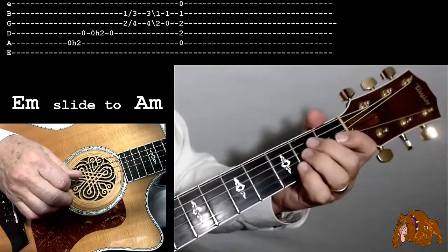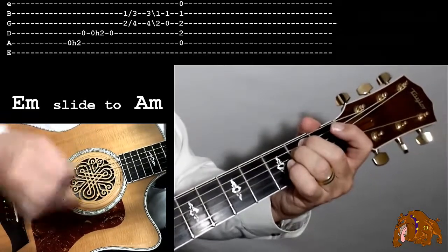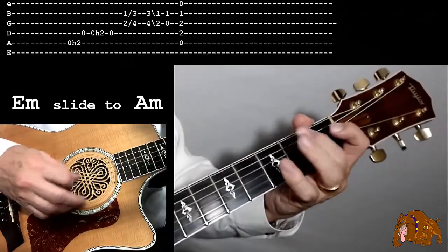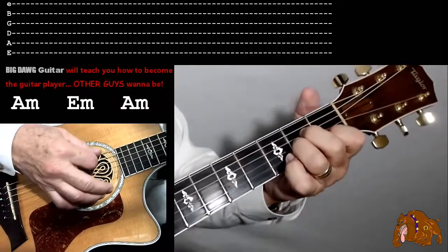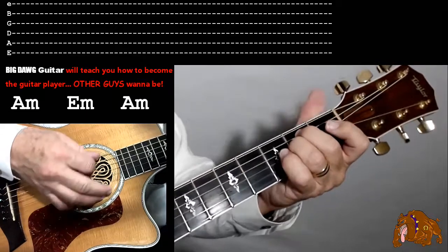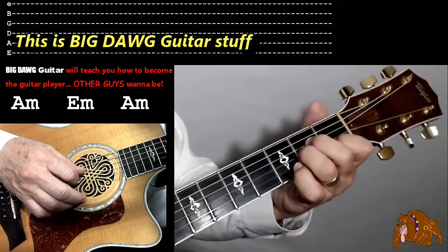Let's try it one more time. Now we want to do it with the A minor, do a riff to get down to the E minor, and then do the other riff to get back to the A minor. So here's what we'll do — we'll use that riff to get down to the E minor.